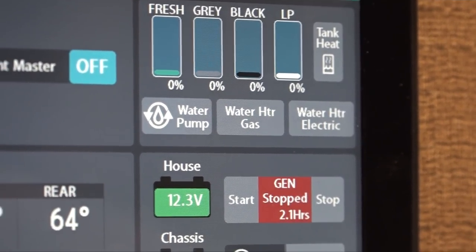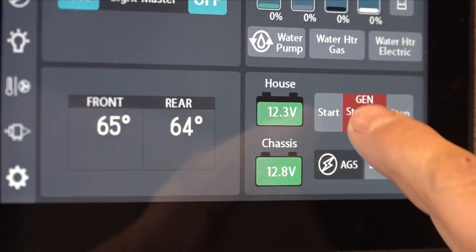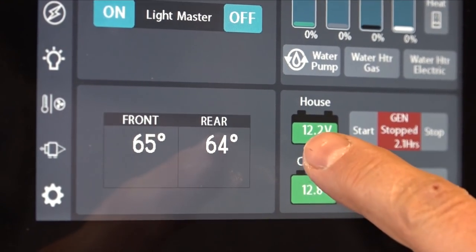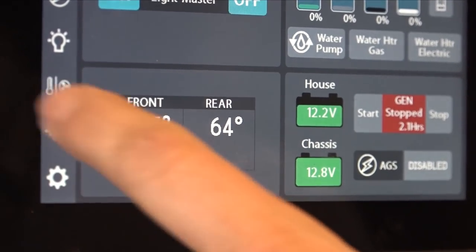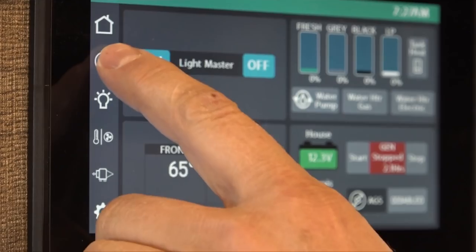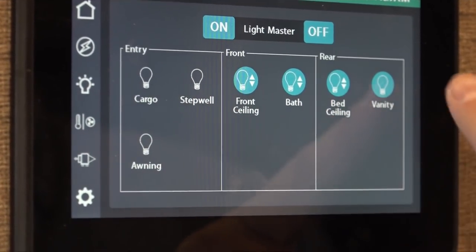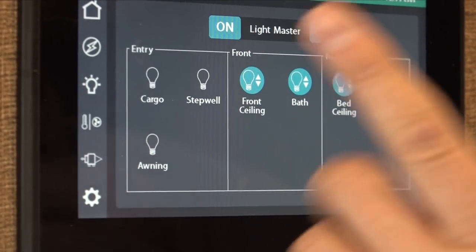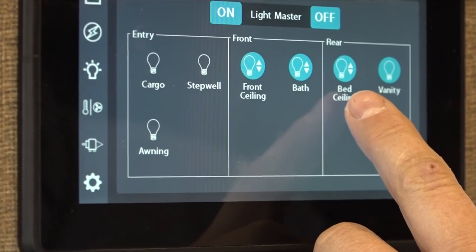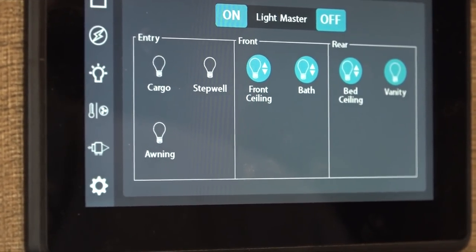There's a temperature display showing front and rear temperatures. The generator can be started or stopped here as well as from another location — just hold down the start button until it starts, then hit stop to shut it off. The second button shows electrical component monitoring with voltage readings — you won't typically need that. The third button is for lights, where you can turn on and off all different lights: cargo lights for outside storage, step well by the entry, front living room lights, bathroom, bedroom, vanity, and awning. Just press to turn on or off.